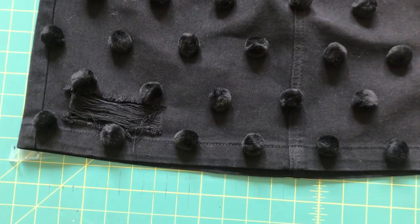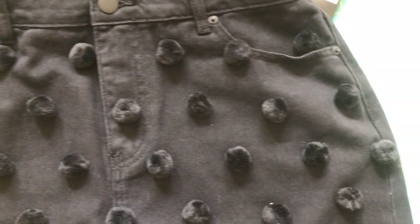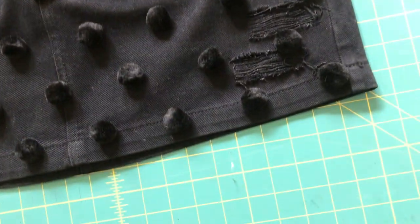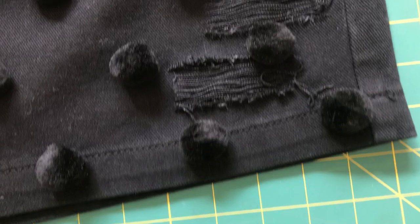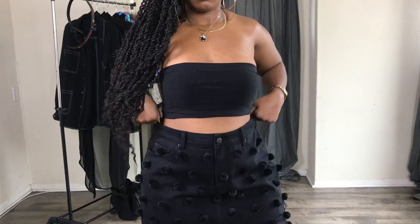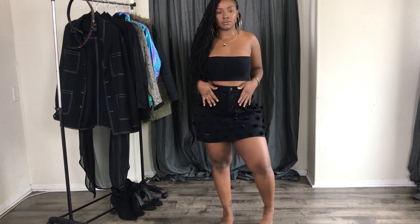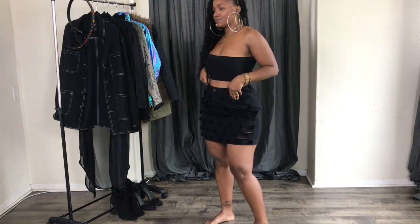This is the final result — I love love love the way this turned out, I love this skirt! I'm going to show you how I style it, so keep watching. Here it is on, and I love it!